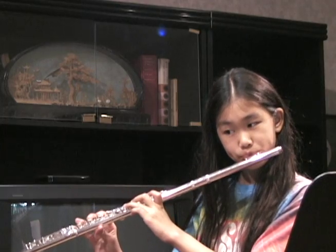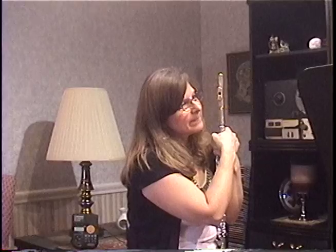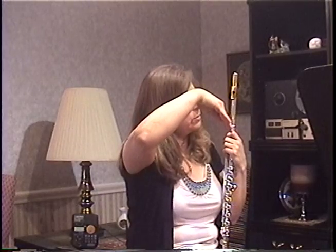That wasn't bad. Now you did crack. Do you know why you cracked? The air wasn't quite in the right place. The air should be lower into the flute and then you'll have less chance of cracking. Let's try it again.